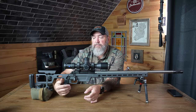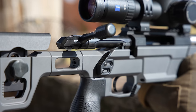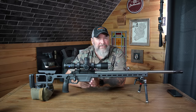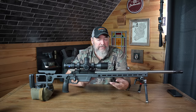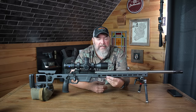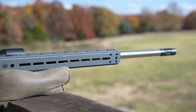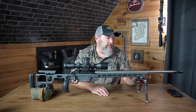I like the adjustable thumb shelf — it's placed at a perfect angle and position for my grip. Moving forward, there's a barricade stop on the front of the mag well. The rifle balanced nicely without adding any weights, though you could add weights via the M-LOK slots. There's a long rail and full-length ARCA milled into the bottom, plus eight QD cups total — four per side. Pretty great.